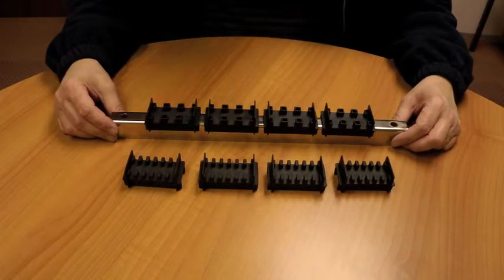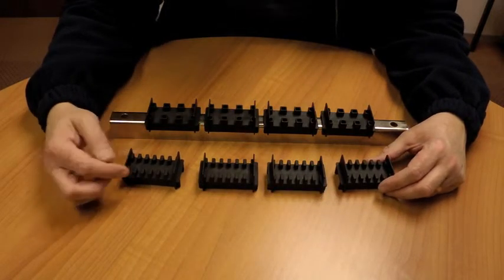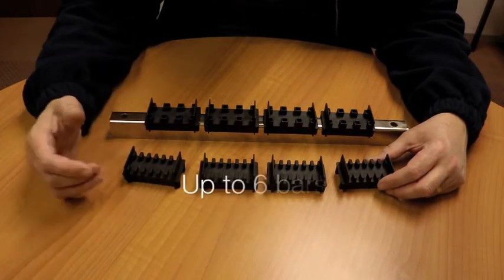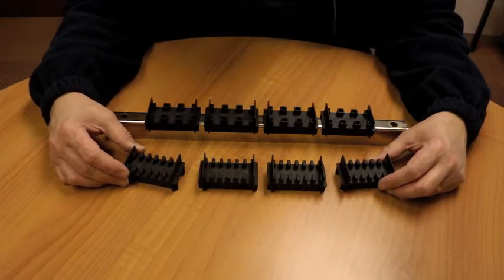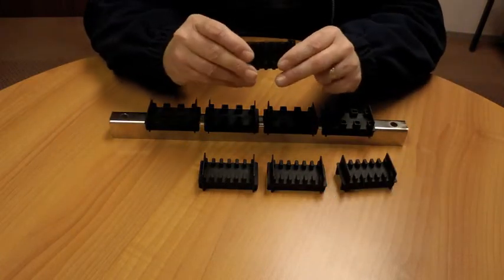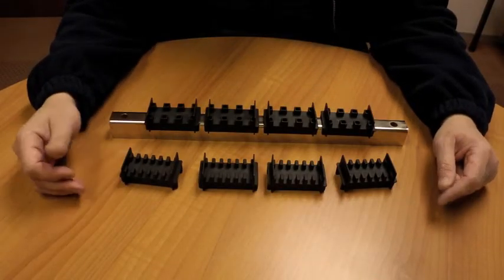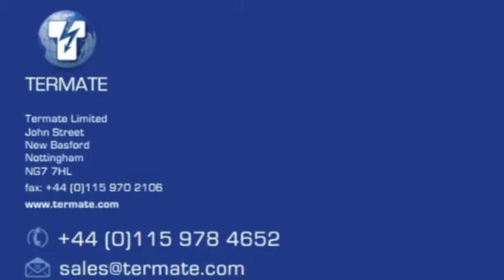The benefits of specifying Termate's RMS bus bar supports include: versatility with a wide range of applications from 5 millimeter to 10 millimeter bar thickness, up to six bars per pole, exceptional short circuit rating up to 50 kA for three seconds, fewer parts for you to stock, and a very strong yet lightweight polyester material — all adding up to a cost-effective solution. The RMS adds to Termate's vast range of bus bar supports.